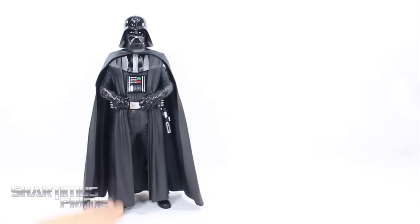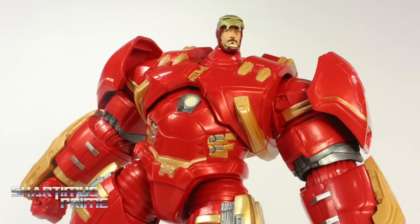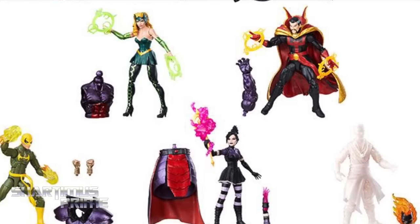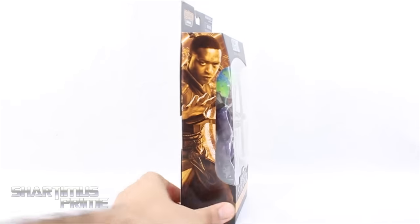Hey, what's up you guys, Shardomus Prime here doing another Marvel Legends action figure review — the Dormammu build-a-figure wave, Doctor Strange movie, Karl Mordo. If you're trying to pick this up, you can get it at bigbadtoystore.com — click the link in the description below. Karl Mordo is not my favorite character from the movie, but anyway.